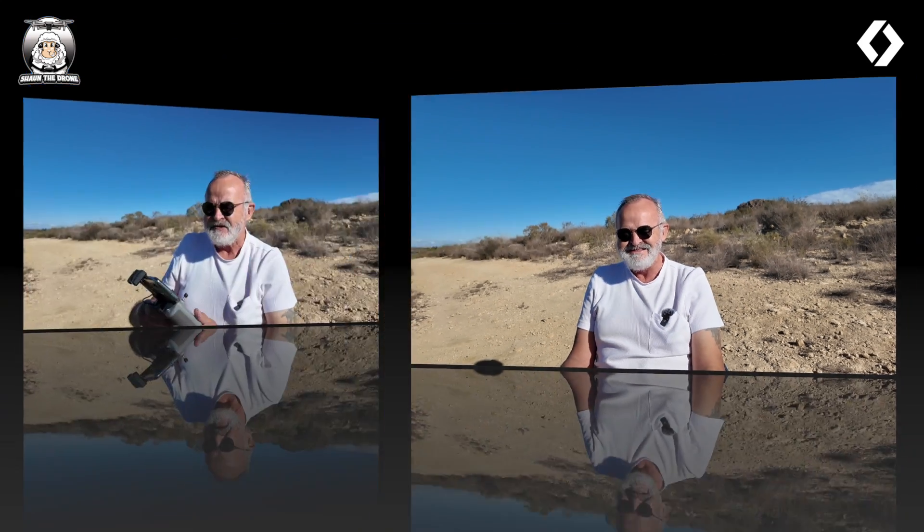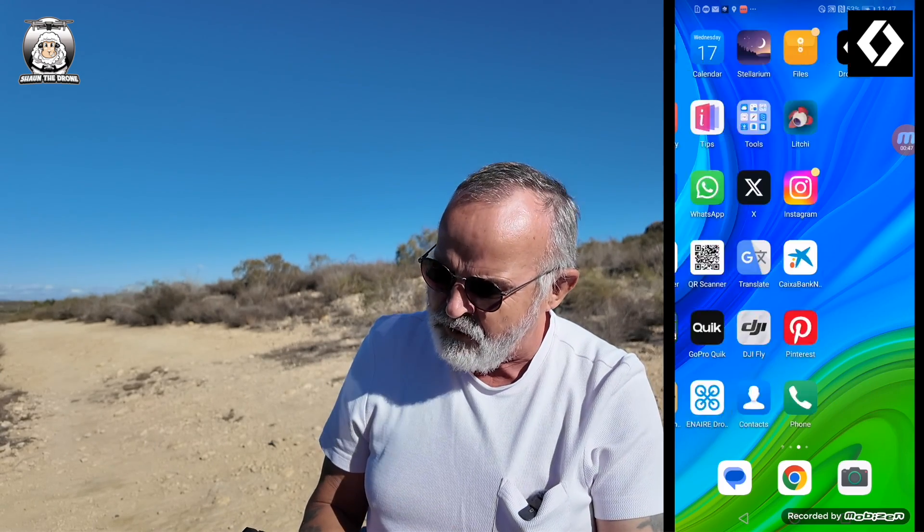Fingers crossed we can get the drone up — it is a little bit windy. What I'll show you now is what you can see on my screen. I've downloaded and paid for my version, which stays on your account if you change your phone. One thing to note: I've got an older Huawei phone, and it did say the app may not perform all functions fully. I don't really want to buy another Android phone, but there you go.